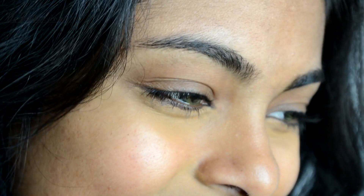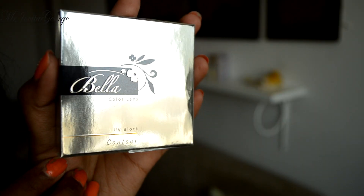I have already moisturized and color corrected my under eye circles and mouth area. The lenses I'm wearing are the Color Contour Green by Bella.